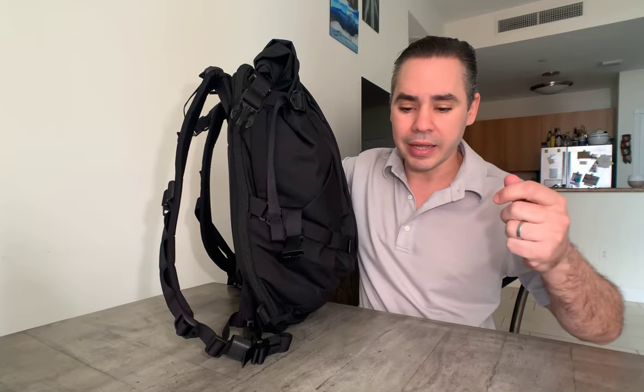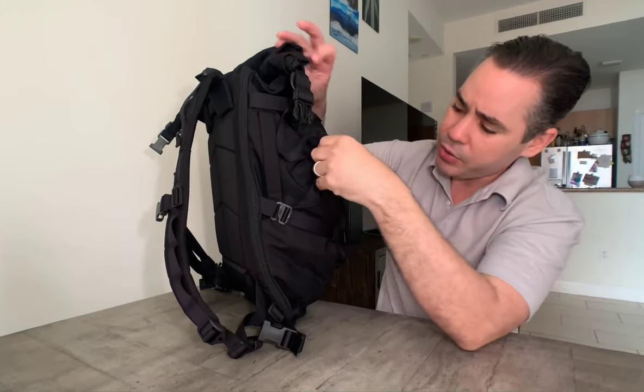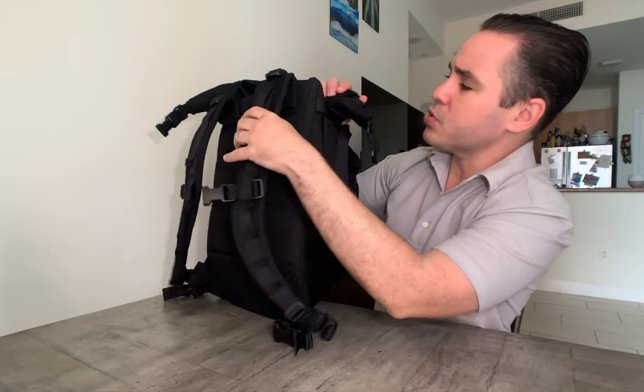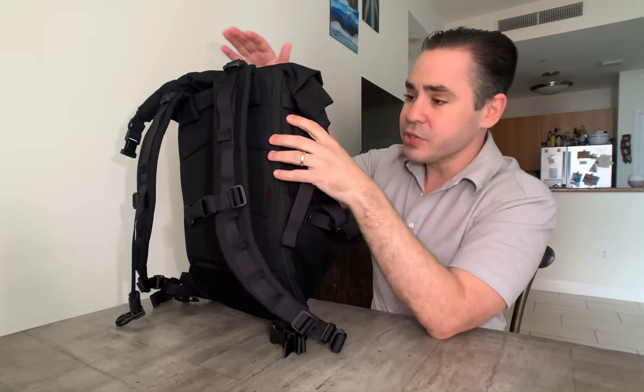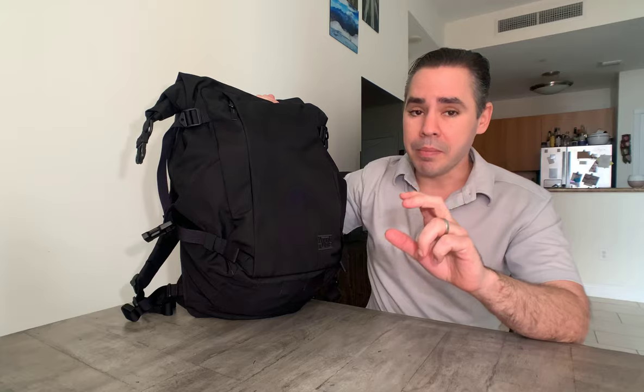I ended up just letting the straps hang because I didn't want my OCD to stop me from using the bag. Every time I thought about using it, I'd get anxiety thinking about cinching and loosening everything. So now, aside from the hip strap, I mostly just let them dangle. Keep that in mind: there are straps at the top, straps for the roll top closure, a strap for the bottom portion, hip straps, the sternum strap, and load lifter straps. Straps everywhere — that's just the reality of this bag.